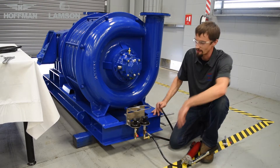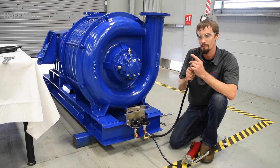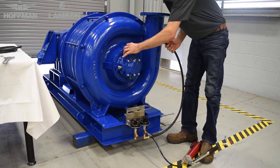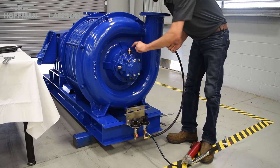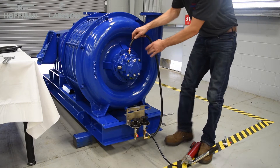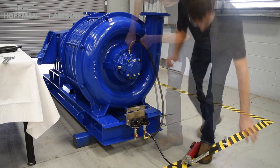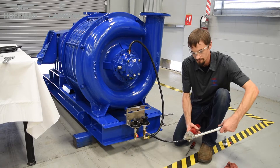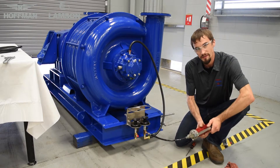Continue to pump grease into the line until you begin to see it come out the opposite end. Once you do, apply a little grease to this hose barb and install the hose. Once the hose has been installed, we recommend giving an additional pump of grease to ensure grease is flowing into the bearing housing.